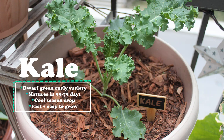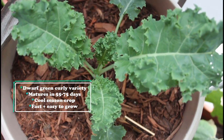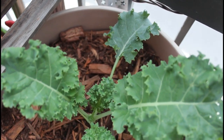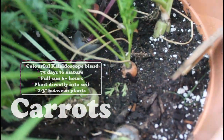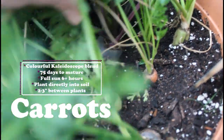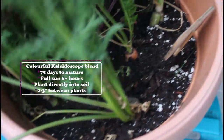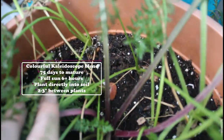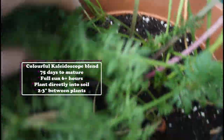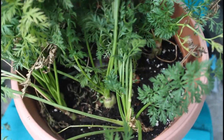Next up is a new plant I added into the garden in the past month, which is kale. This is a dwarf green curly variety of kale. While kale is a cool season crop, it can hold up to some of the summer heat if you give it some afternoon shade. Next up is my carrots, and these are pretty much ready for harvest. This is a colorful kaleidoscope blend of carrots. Carrots will take up to 75 days to mature, and it's about time I pull these out of the container. When sowing your carrots, put them directly in the container and leave two to three inches per plant.